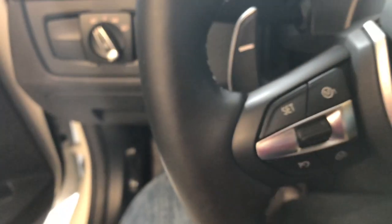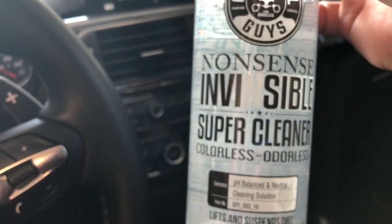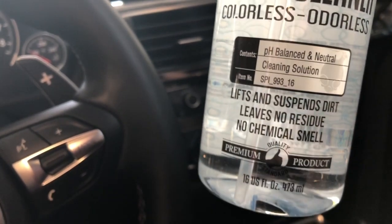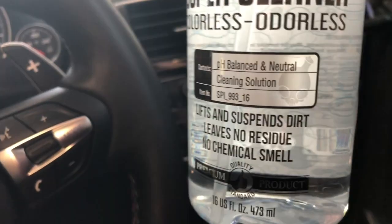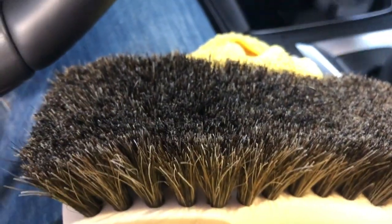In those cases we go ahead and use a leather cleaner. What I like to use is this product from Chemical Guys — it's basically a cleaner that's odorless and pH balanced, so it's not going to damage the leather or destroy the dye. This brush here is also from Chemical Guys. There are different brands out there, but I particularly like this one. It has horse bristles.